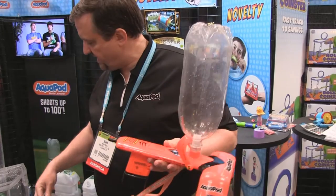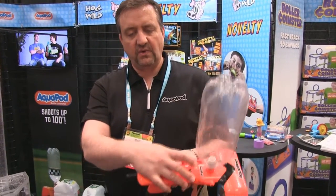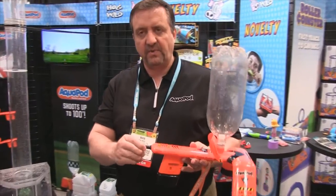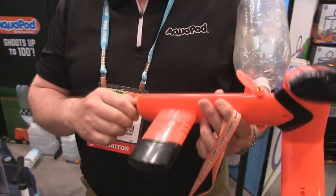The launch string — actually 15 feet long — attaches to that little hole right there. Pump it up with a bicycle pump or any ordinary pump, even an air compressor, up to 50 psi.